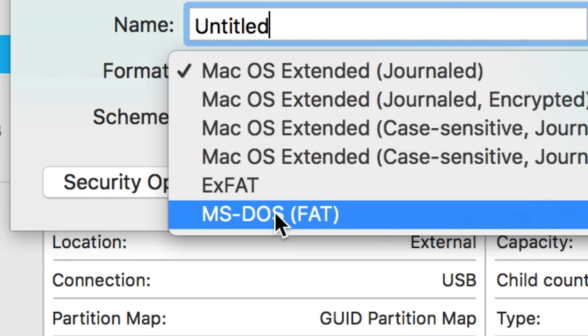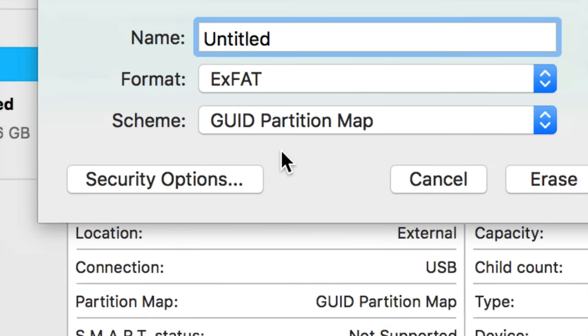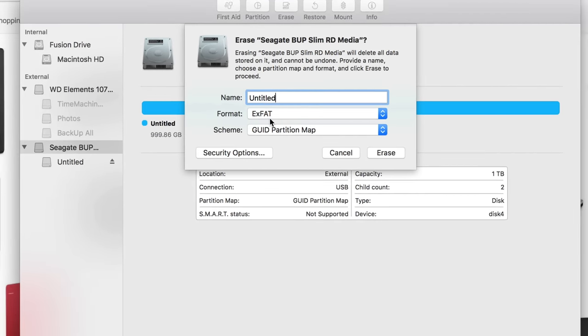For PC you want FAT32, but not MS-DOS FAT — that will just make a mess. The reason you have an extra hard drive is because you have more than 32 gigs, so FAT32 doesn't really make sense anymore. ExFAT is the way to go.